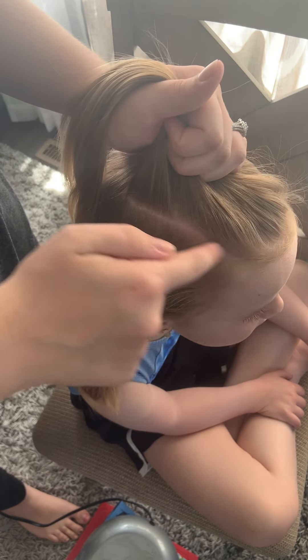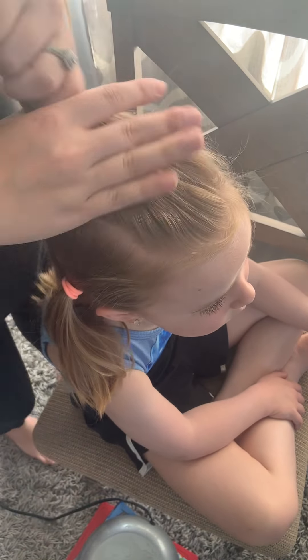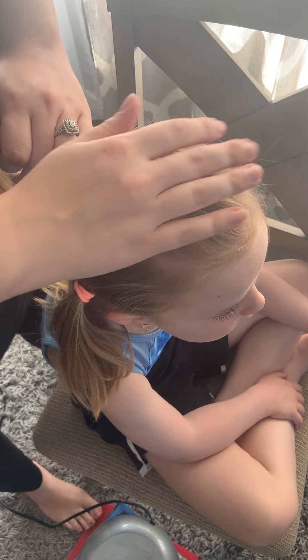For this hairstyle, I have divided the top middle section of hair and put it in a ponytail just to keep it out of the way, and then I did the same thing on this side — also a ponytail — just to keep both sides pulled away.